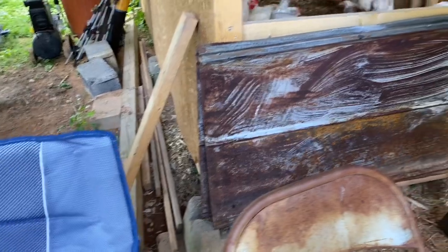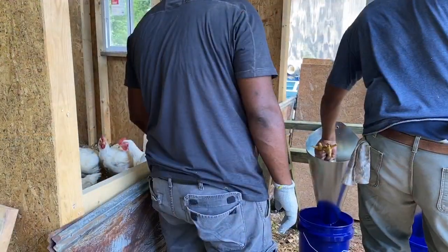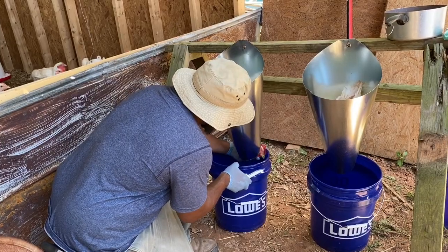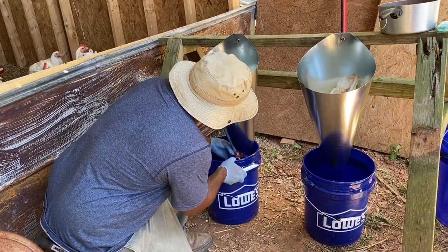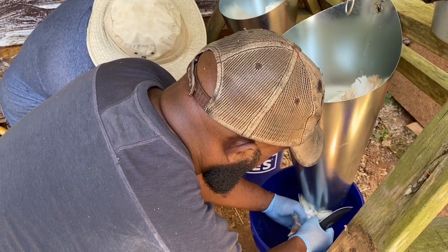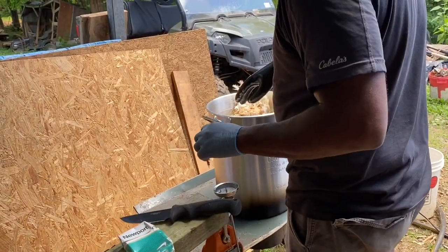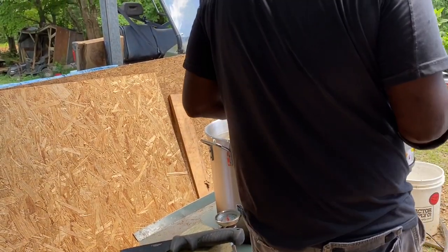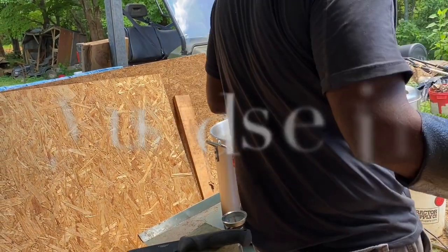You need to let them calm down a little bit. It's 45 seconds to a minute in the cone. You're going to do it until those feathers — I need something to push them in.